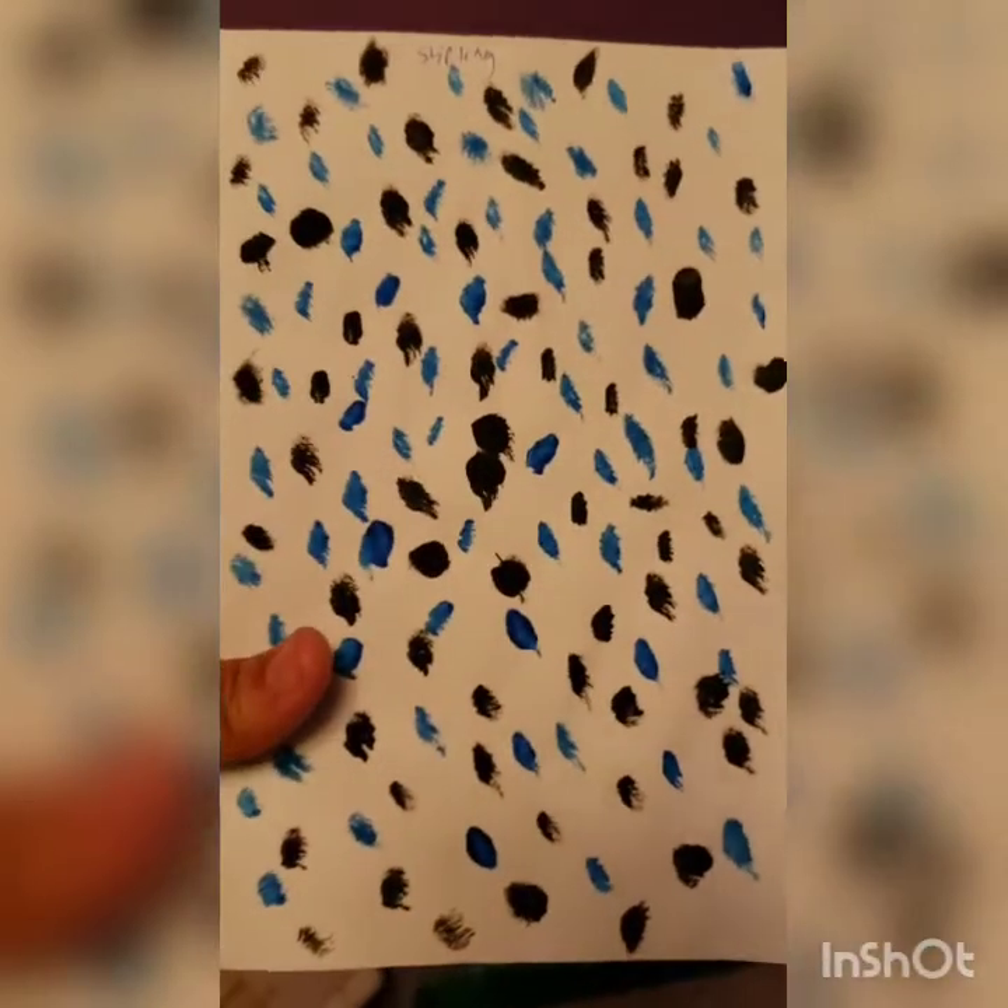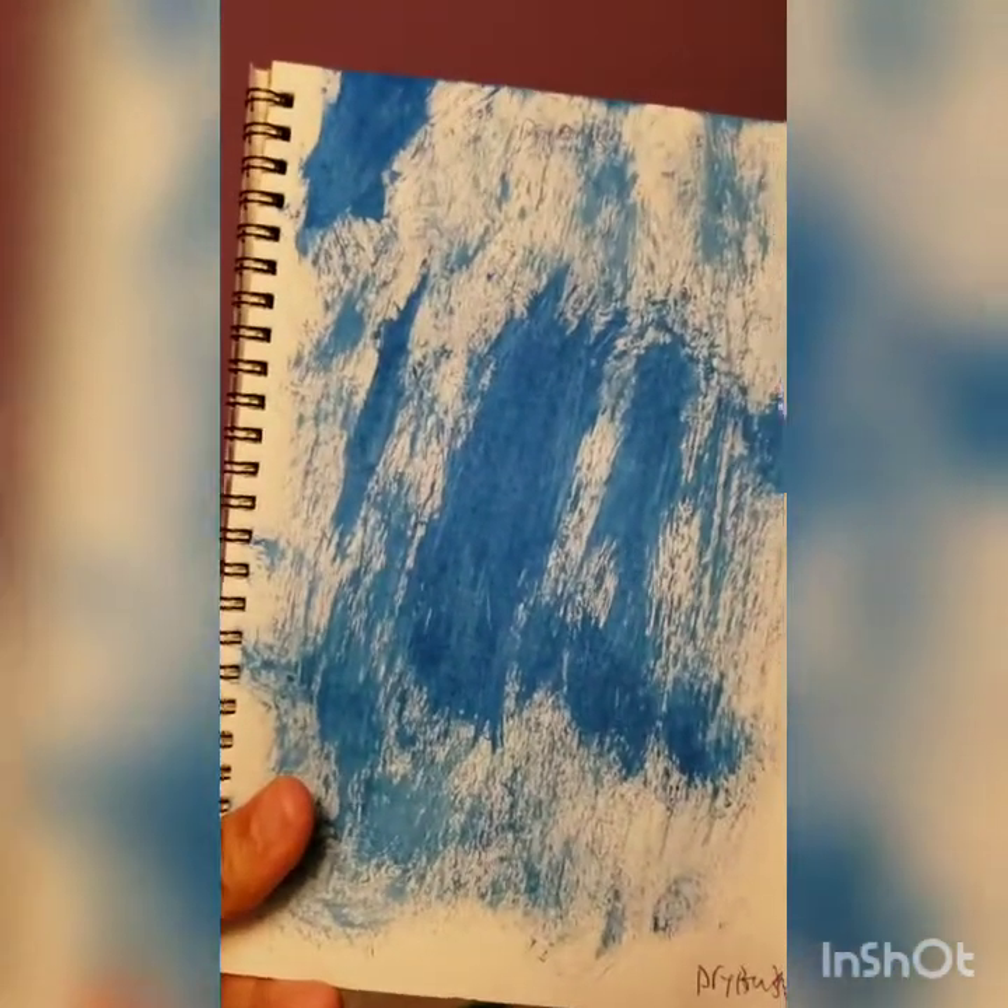Stippling, black and blue — I like the color. Dry brush, lots of scuffing. And the flat wash and the blending with blue and black. I actually like how this one blended and came together.